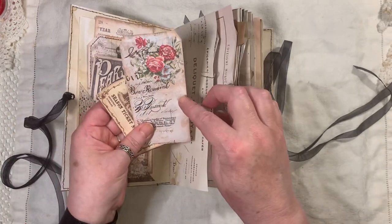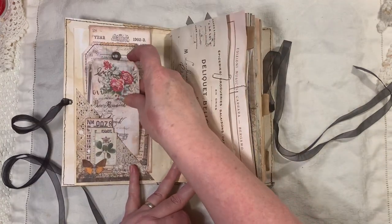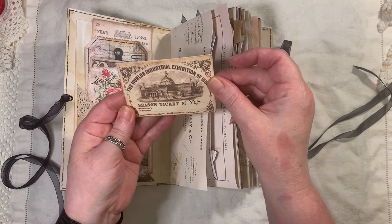This is from one of my Tags and Pockets Kits, so I've put that in there. And this is from Artie Mays as well.